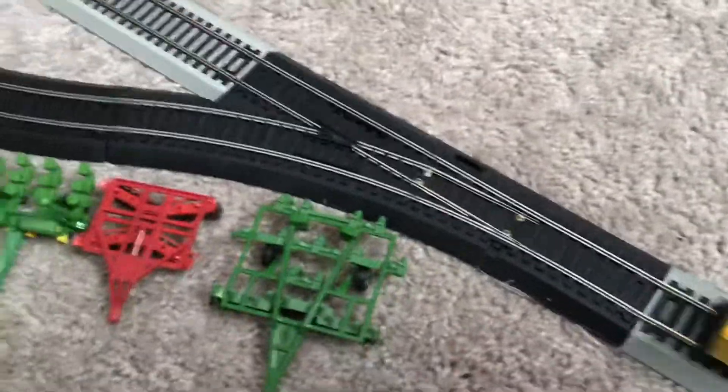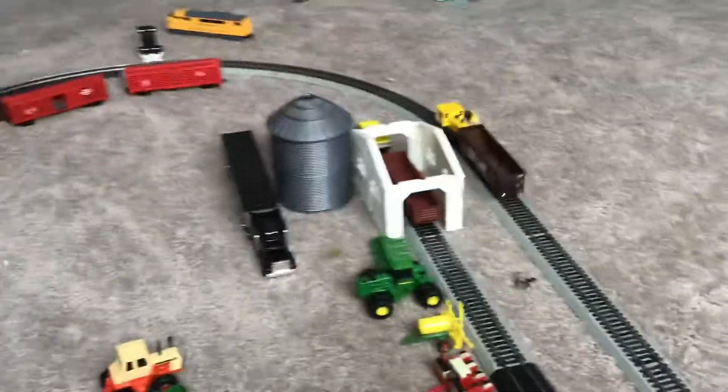There's an NCE, which is a type of controller, but at this point I do not have a layout trying to do anything like that, so I just got one to do the track.